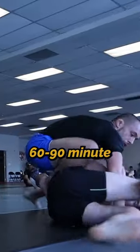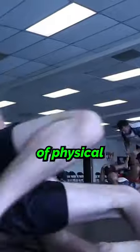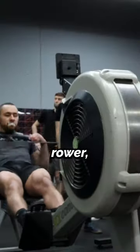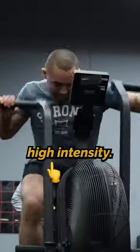If you're doing a standard 60 to 90 minute class of Jiu-Jitsu multiple times a week, that's a ton of physical activity that contributes to your overall conditioning. Instead of going out for a 30 to 45 minute jog, you can jump on a concept two rower or a fan bike and perform multiple short sprints at a very high intensity.